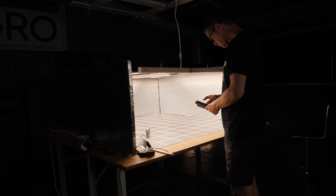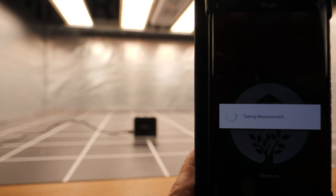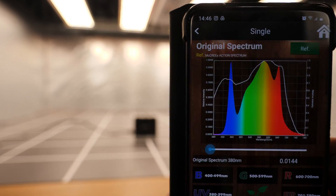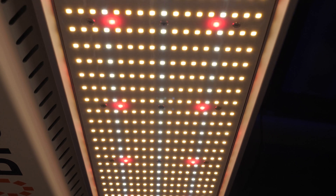The spectrum — I tested it — it's full spectrum, got plenty of blue, green and red, and totally suitable for growing all the way from seed to flower. It's a mixture of white LEDs and reds for enhanced efficiency.